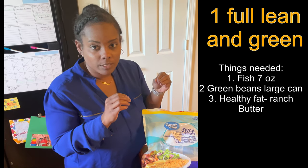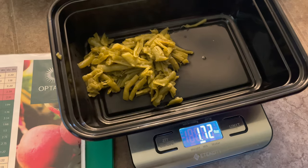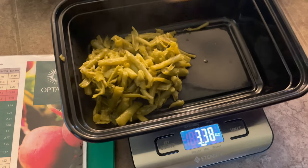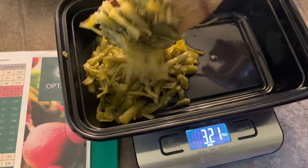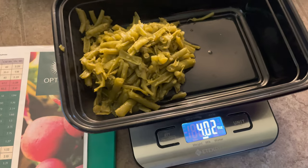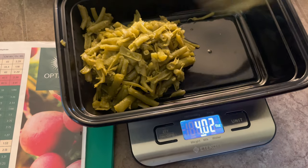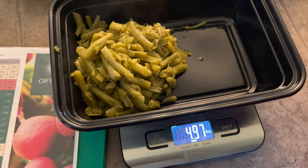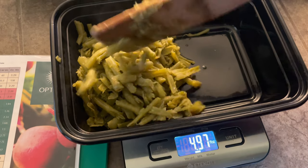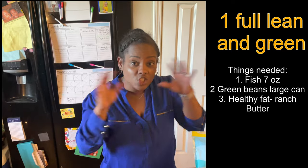You could cook it a little bit longer if you want. For the green beans, same thing — we might spray a little Pam and put the green beans in, maybe add a little bit of butter. You also need your healthy fat, and you can have two healthy fats when you're having fish because that's one of the leanest meats. So if you put a little butter in your green beans, you can still have ranch or something on the side.